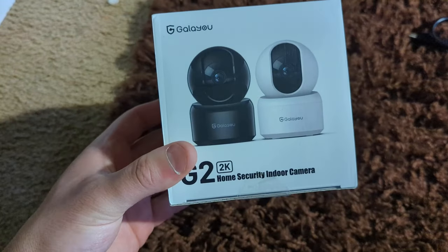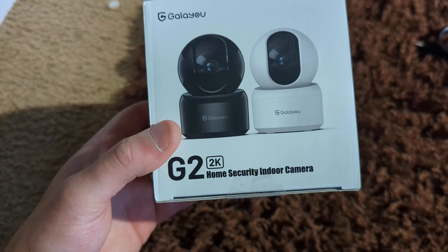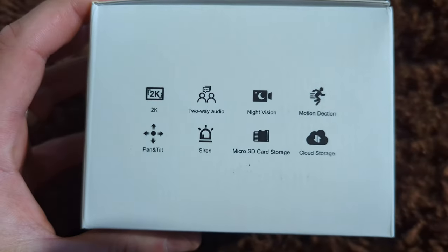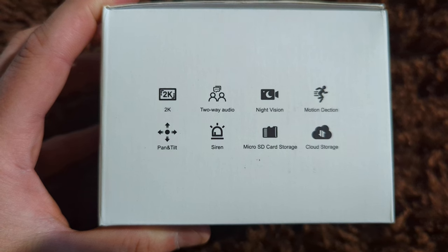Hey guys, welcome back to another unboxing. So today we're checking out the G2 2K home security camera. If you guys want to pause this right here, you can see a couple features that it offers.